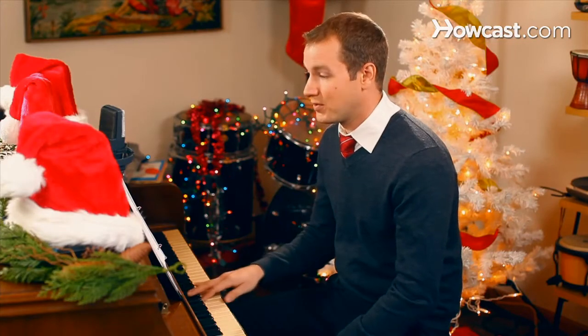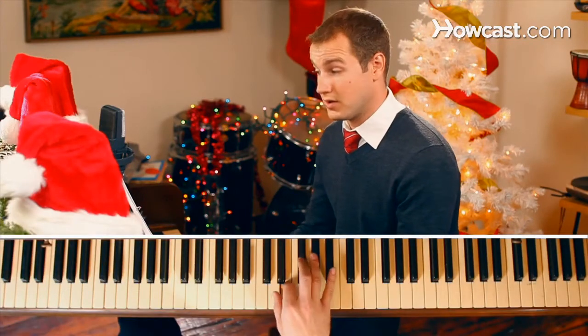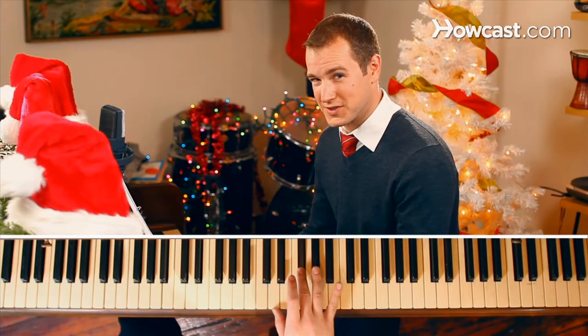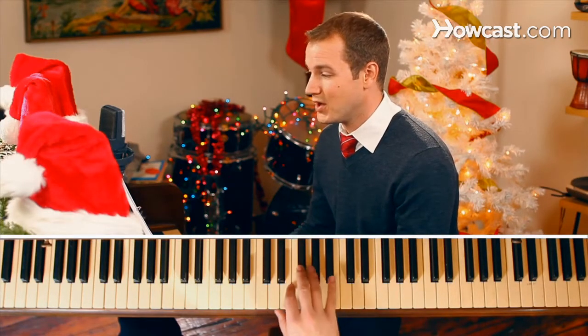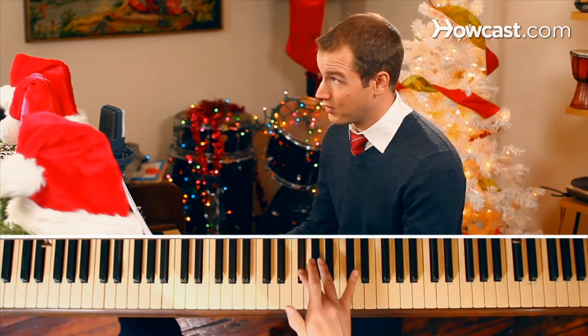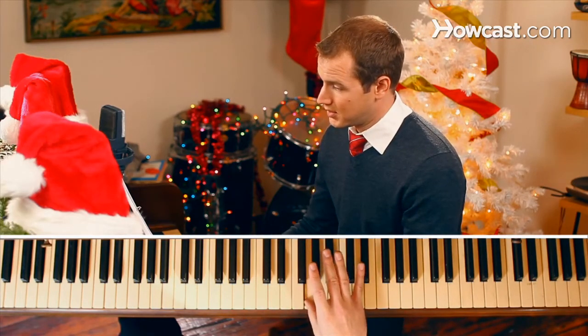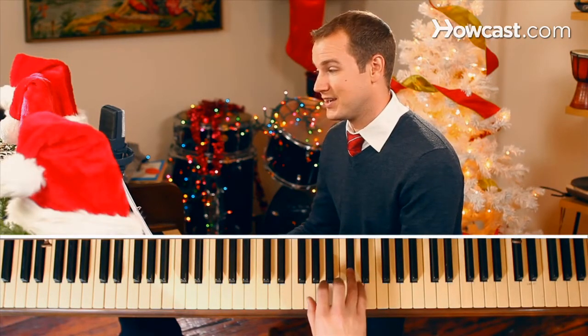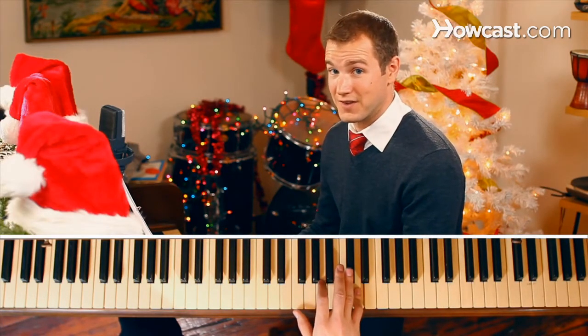Starting with your three finger on the F sharp of the first Noel. Make sure that you pivot on this note right here, the F sharp, so that our one finger, or thumb, can land on a G, and then continue all the way up without running out of fingers.